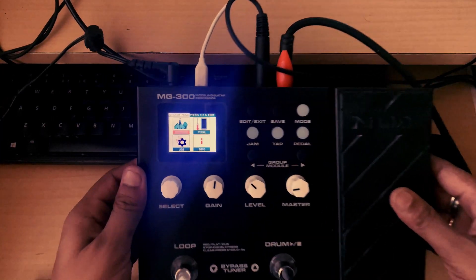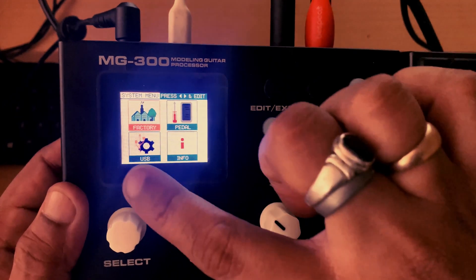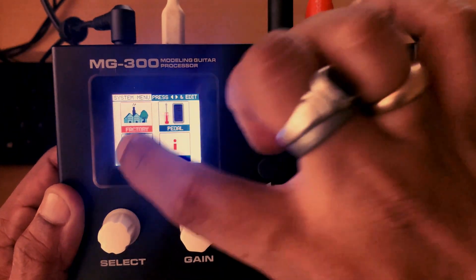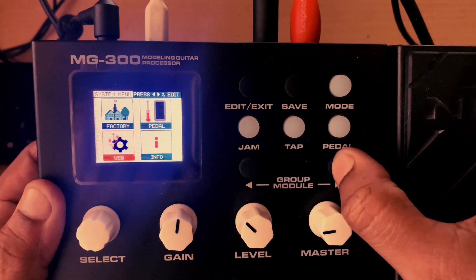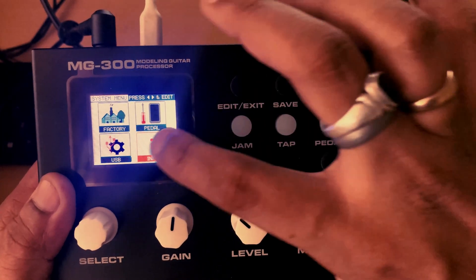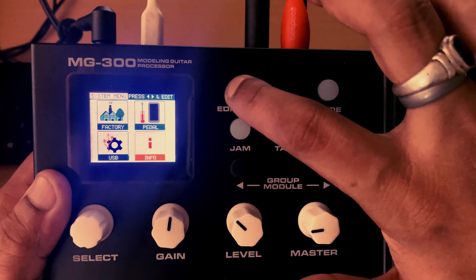We are now at the factory settings. To change these options, I will use one of the group module buttons. We are in the info section — to select the info section, I press the edit or exit button once.